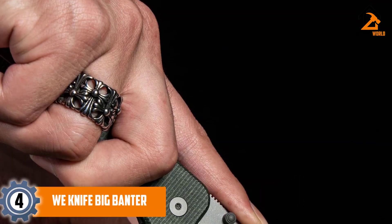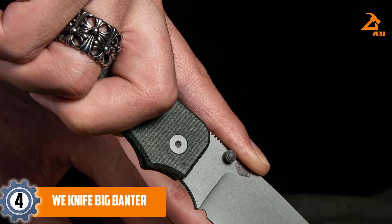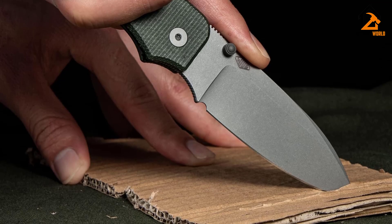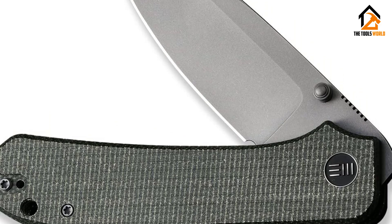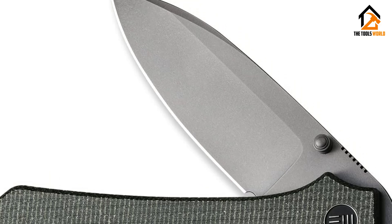Moving on at number four, we have the WE Knife Big Banter. Part of a trio, the WE Knife Big Banter is the big brother of the Banter and Baby Banter. All three of these knives have found their place in the annals of knife history in a very short period of time. This is due in part to all three being made from exceptional materials, excelling in performance, and being priced just right for the everyday user.